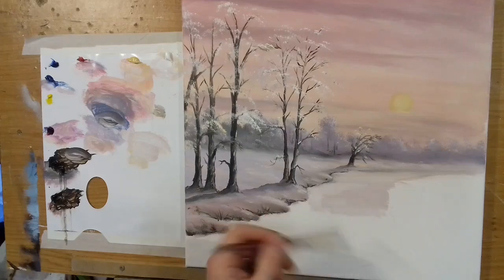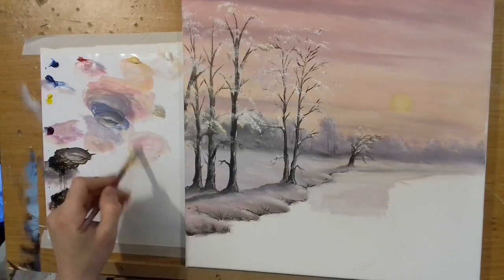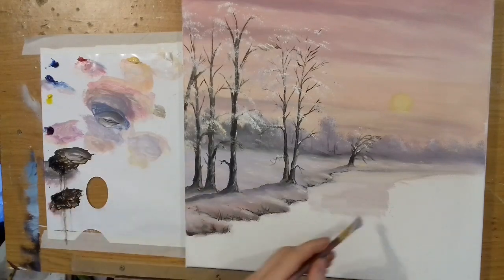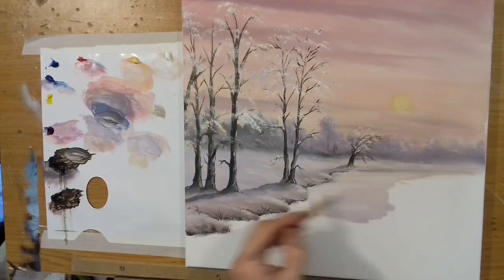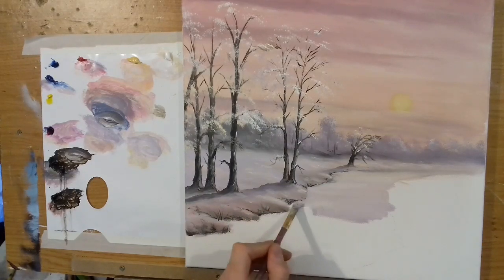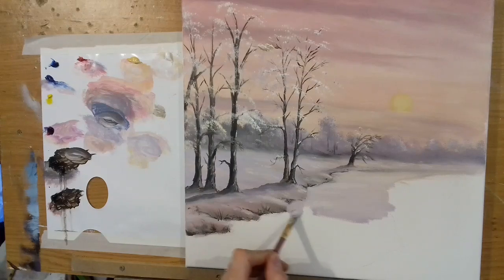I'll take some cadmium red and a touch of blue and start just changing the color slightly on this, and bring it down in here.